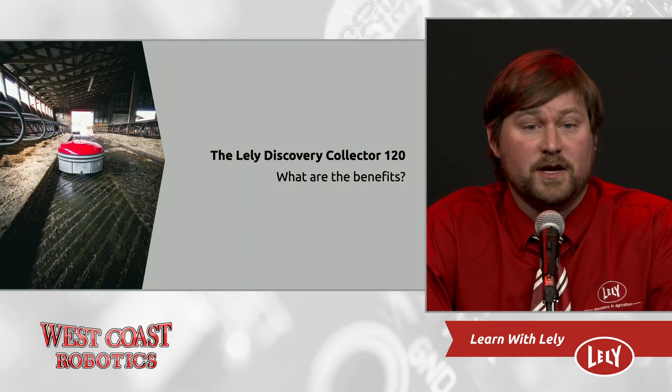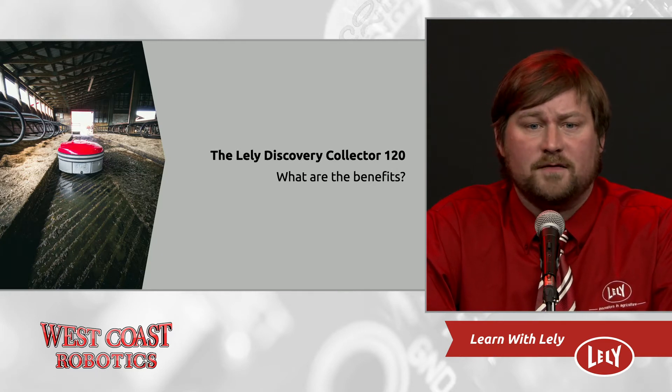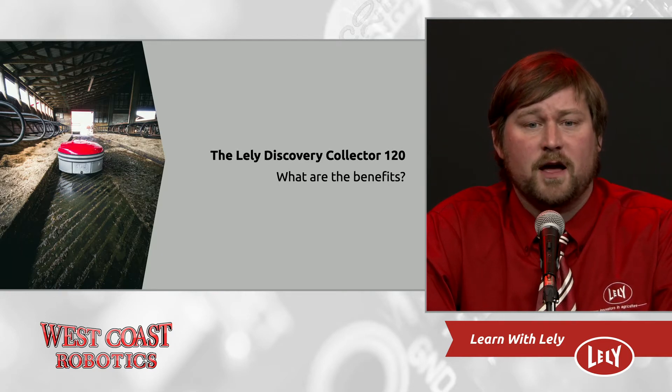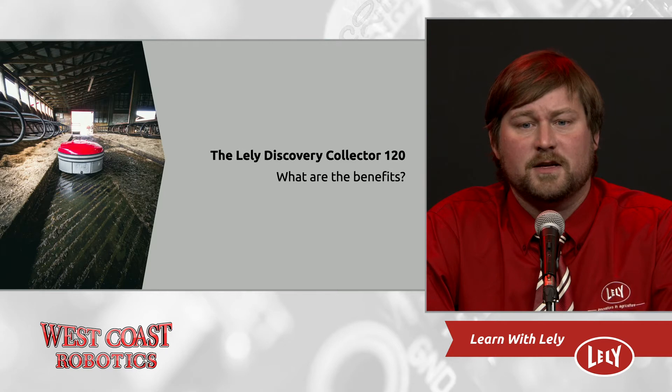Benefits for farms with tractor cleaning today are straightforward: you could save one hour per day and save $912 per month, with the total cost of the collector being $690 per month including purchase price and service costs. There's no manure wave because the robot is sucking up the manure as opposed to pushing it. This results in cleaner feet, leading to better hoof health and less manure being tracked into the freestalls.